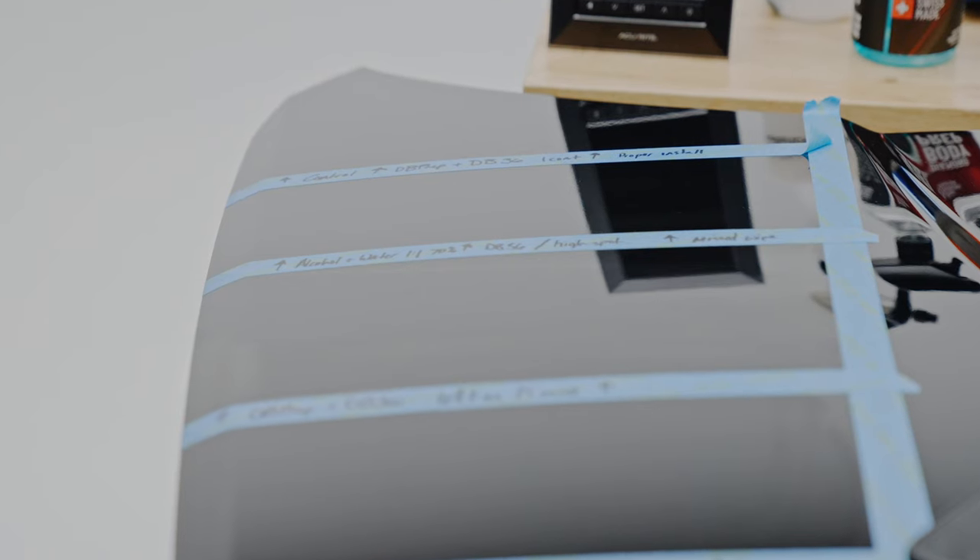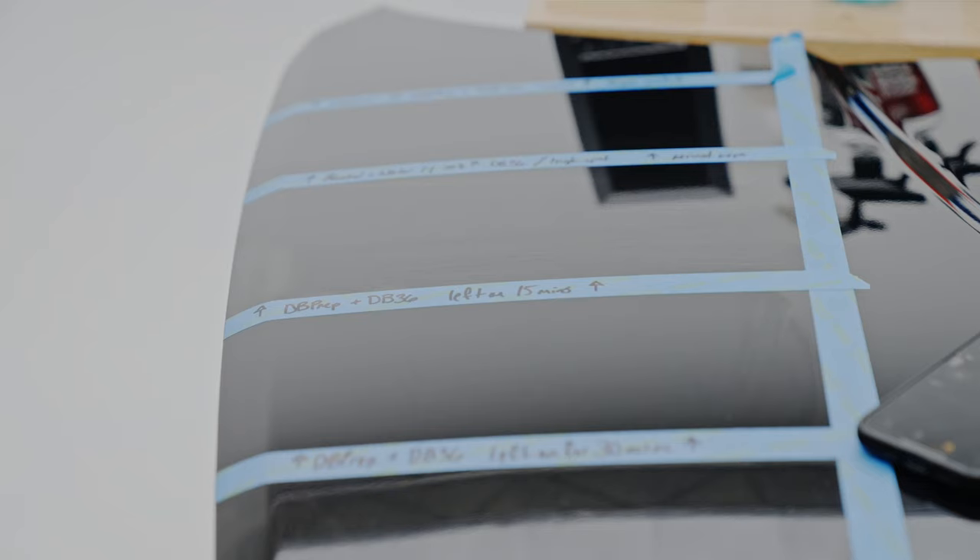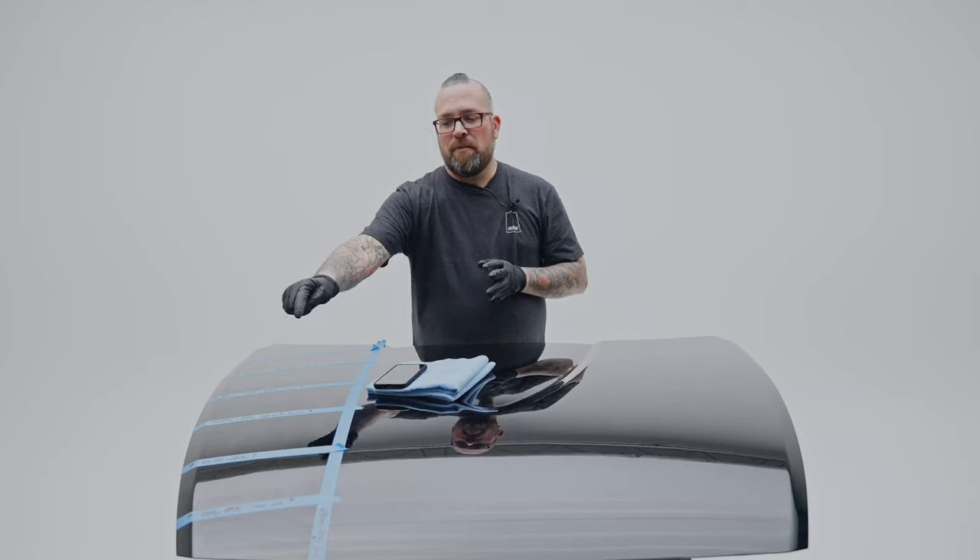Starting at the top we have a control, which is Diamond Body Prep and Diamond Body 36, one coat applied properly on this surface. The next panel we're going to be using the alcohol mixture along with Diamond Body 36 — I'm going to wipe off half of it and leave just a quick wipe to simulate leaving a high spot. The next panel is Diamond Body Prep and Diamond Body 36 but we're going to leave it on for the recommended 15 minutes. The next panel we leave for 30 minutes. Then we've got KCX PPS with Diamond Body 36, then Diamond Body Prep and Diamond Body 36 left on for one hour, and finally we let the last one sit for 24 hours to see how hard it is to remove.